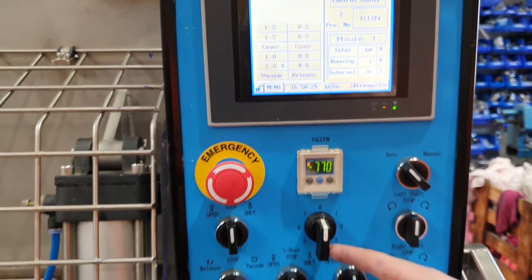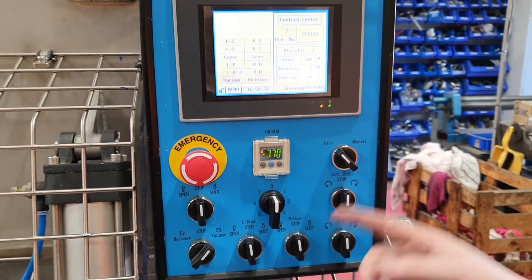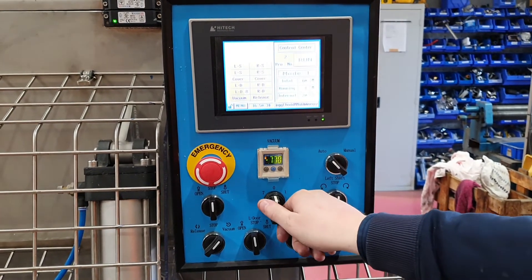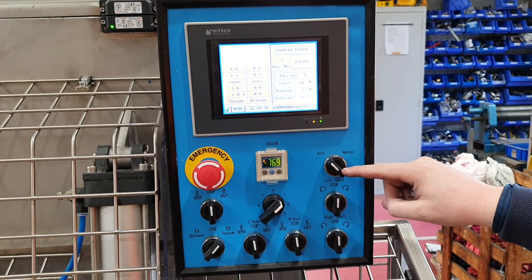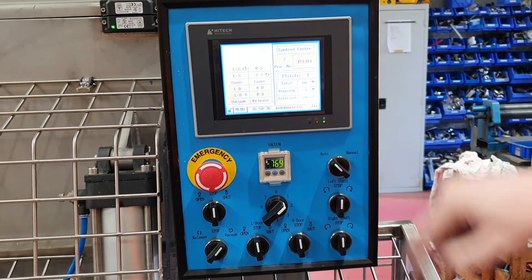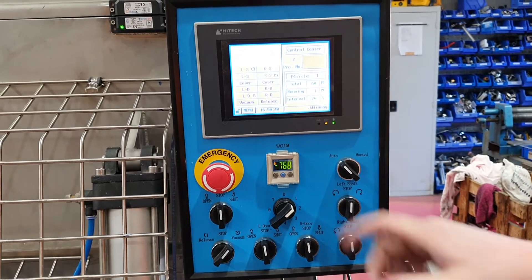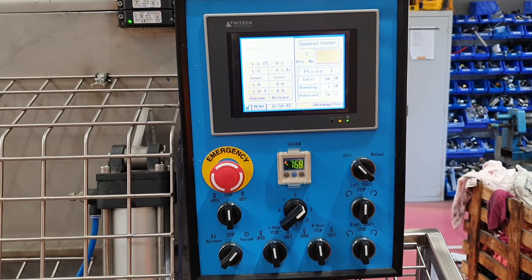Now, with this switch, this is your speed — one to seven. One being the lowest, seven being the highest, zero being stock. So if I set it to one — it's on auto right now. I'll click run. Left is running counter clockwise, right is running clockwise.